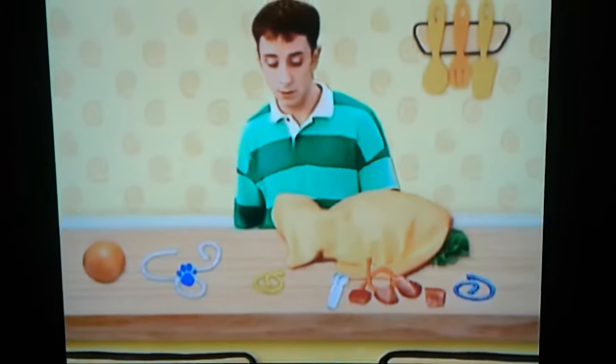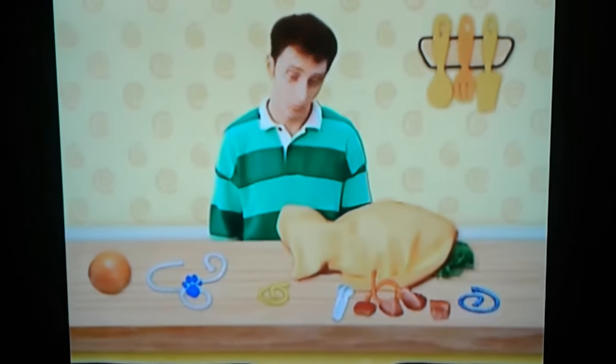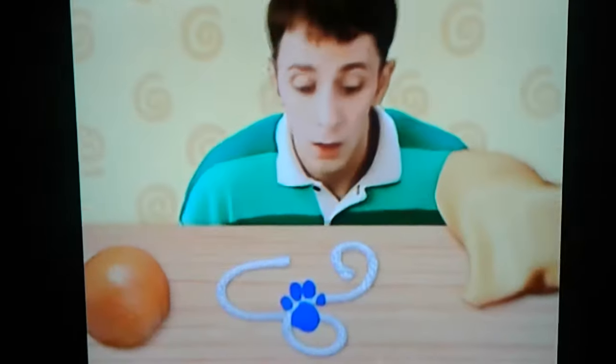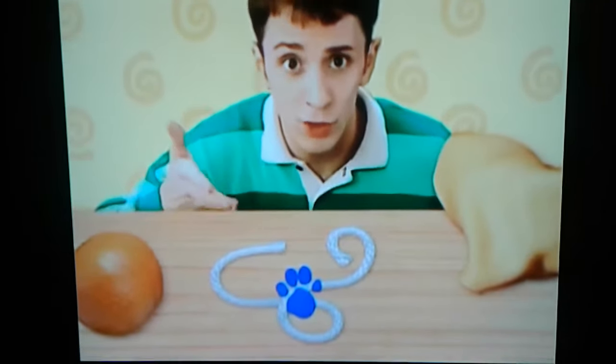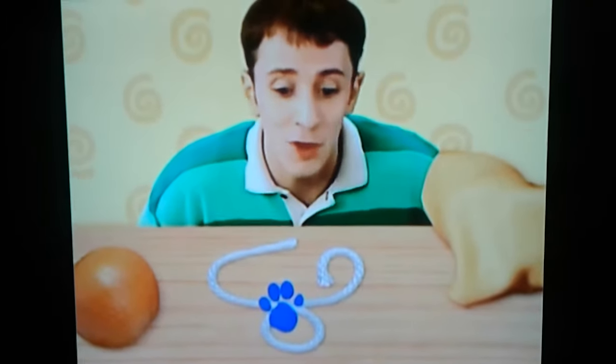A clue! A clue! Oh, you wanna see what they're making? Me too. No, a clue. Oh — you see a clue on this string. Hi, string. You're a clue. And you're a string.